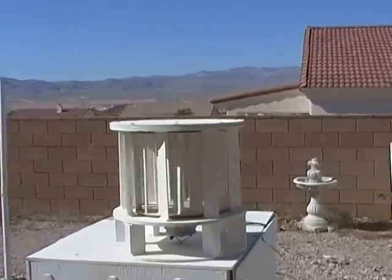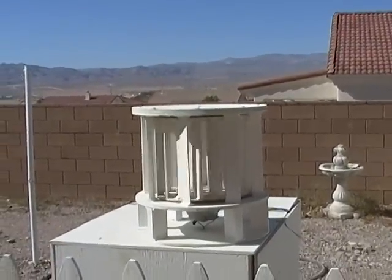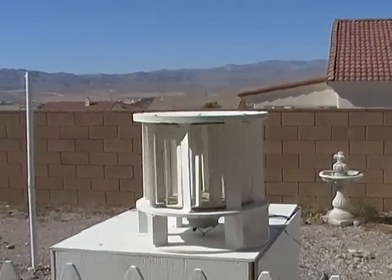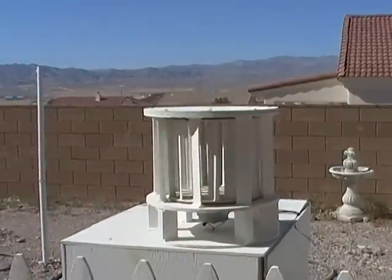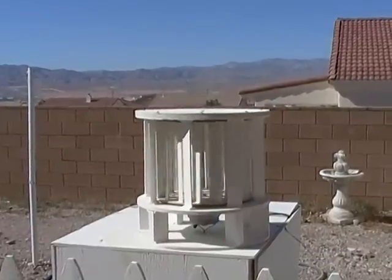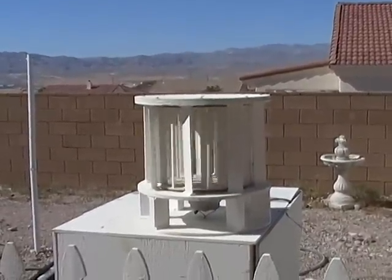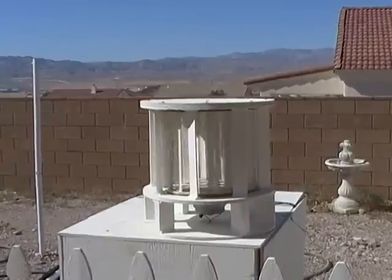Like many of you, I live in an HOA. But out here in the desert to the southwest, we get these wind gusts that just come in all the time, and so it's a pretty normal thing. And believe it or not, even mounted down low like this, you can harness this wind even behind the wall, which is actually really amazing.